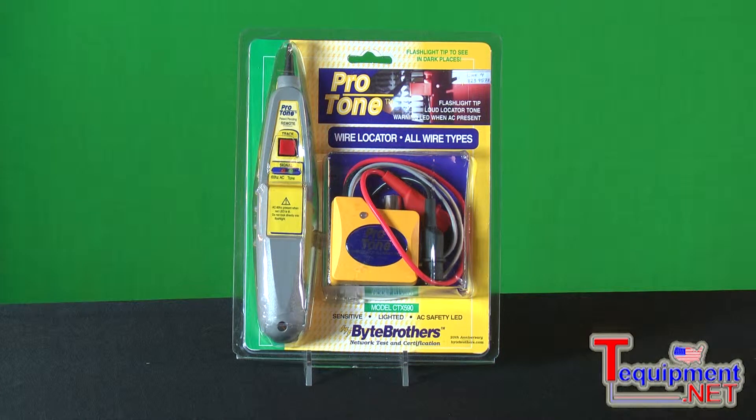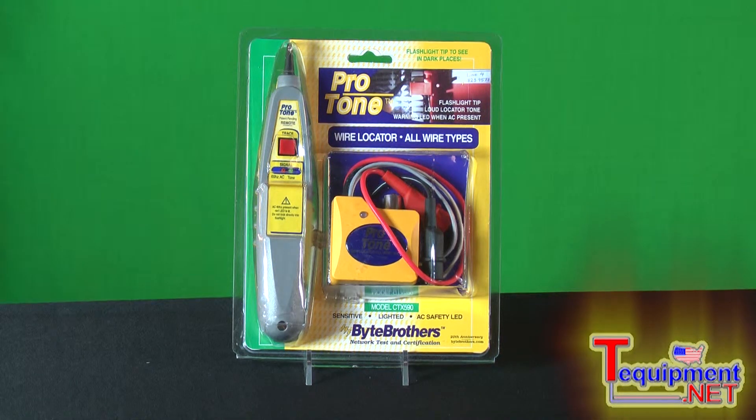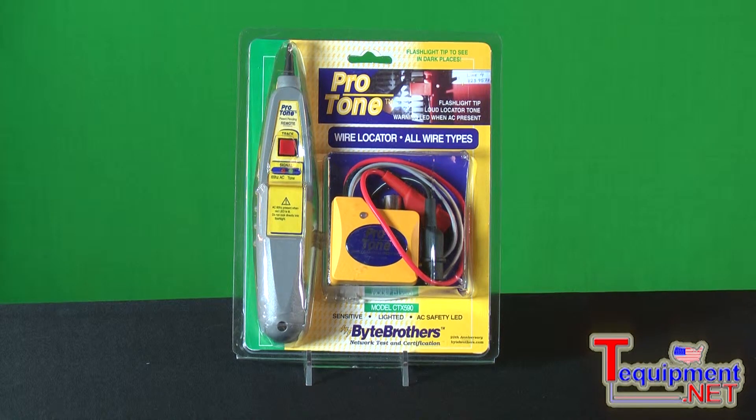Toner probes have been a basic part of a toolkit now for years. They were started with the telephone company because those installers had to trace down the far ends of thousands of cables in a typical workday, so they needed a good reliable tone source,